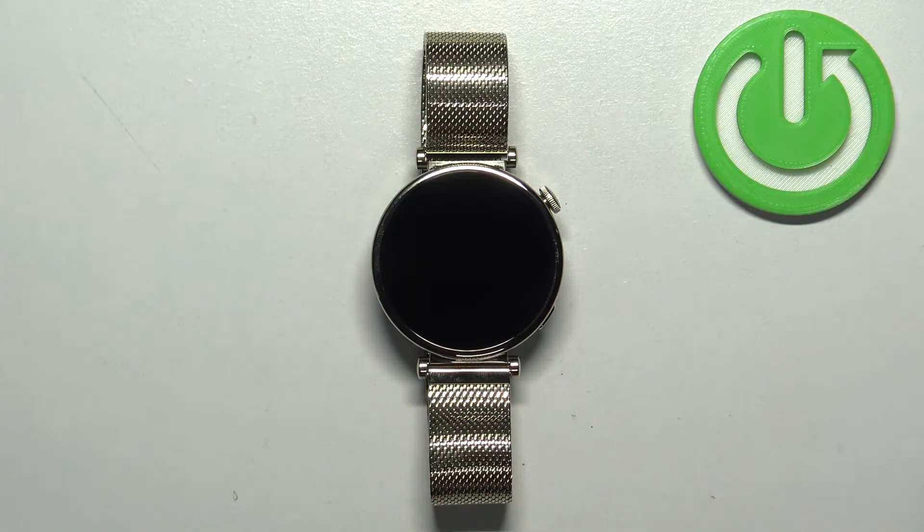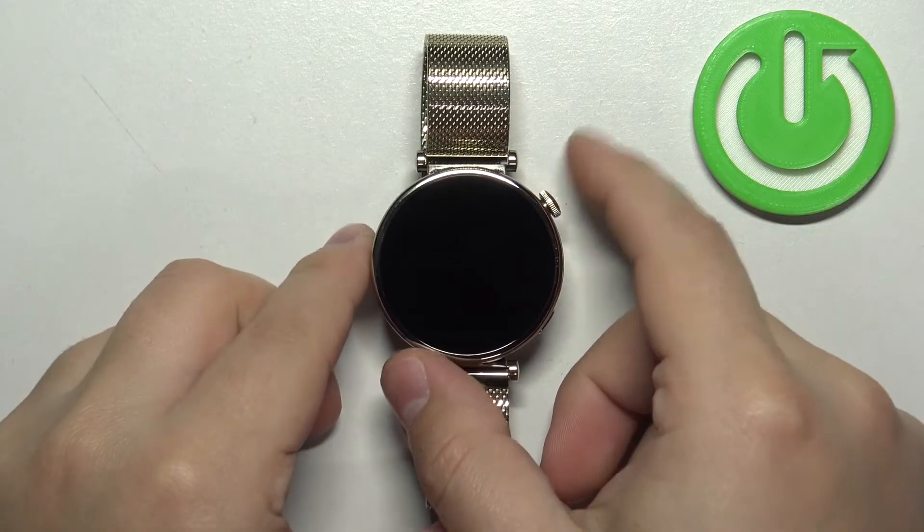First we need to wake up the screen on our watch, and you can wake it up by pressing the crown button.